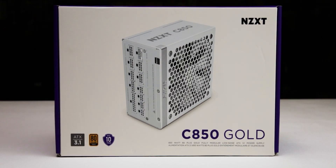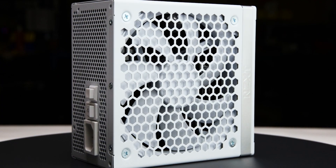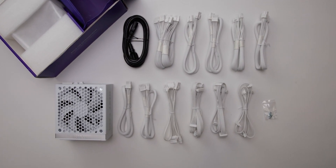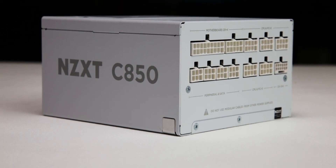The power supply comes in sturdy packaging and measures 150 x 86 x 160 mm. Considering cable flexibility, it has an effective depth of 200 mm. The C850 Gold is accompanied by the accessories as shown and supported by a 10-year warranty, which is as expected for a power supply of this class.